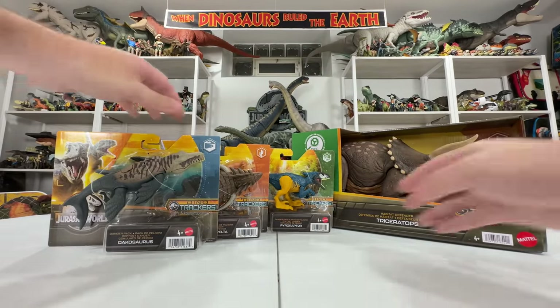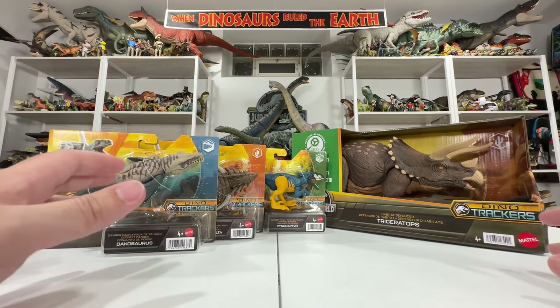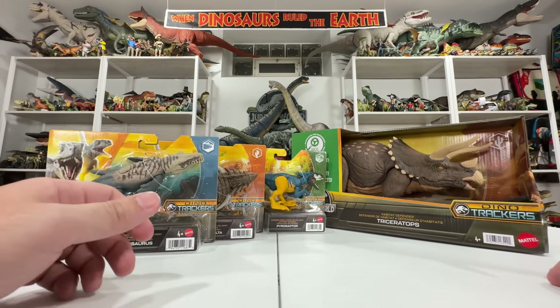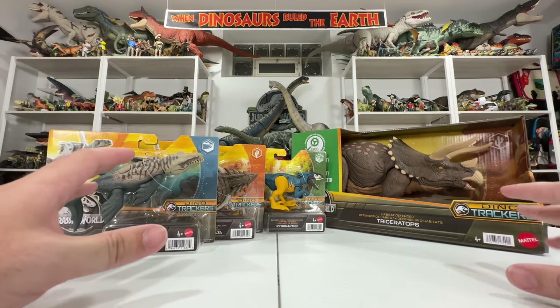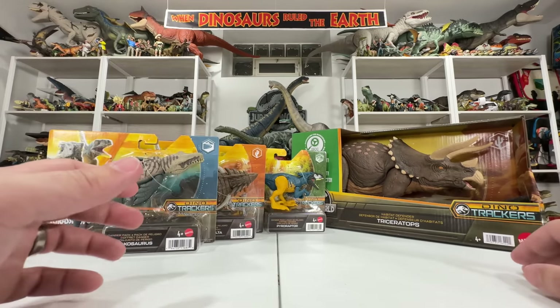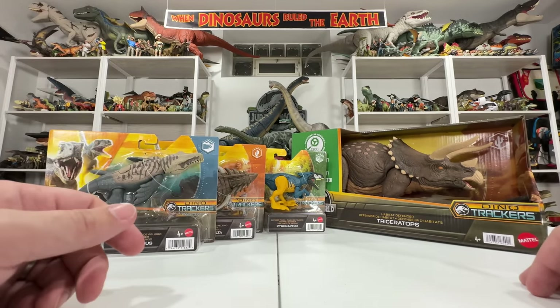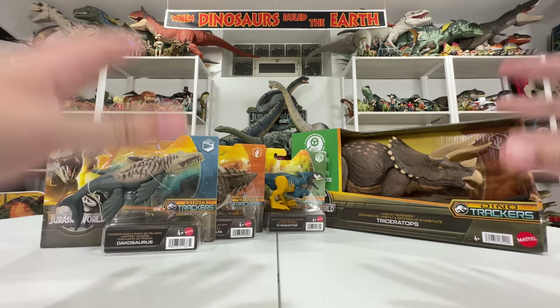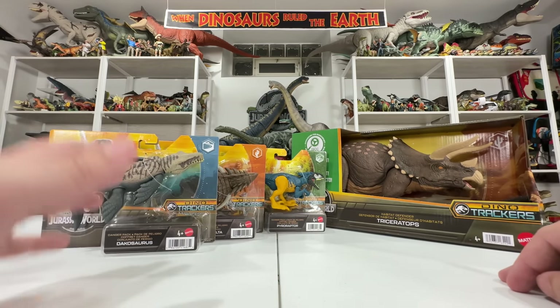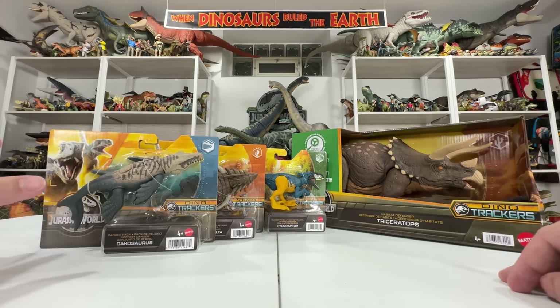This is the newest stuff from Mattel dropping as part of the Dino Trackers line and I cannot wait to get into it. If you haven't already, please subscribe to my Collect Jurassic YouTube channel — I love doing reviews and interacting with fans. Let's go ahead and dive right into these Danger Packs, starting with Dachosaurus.